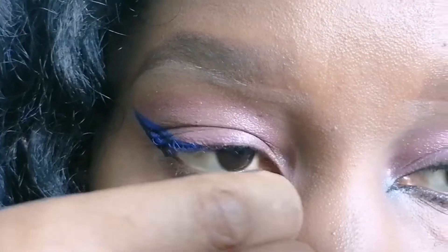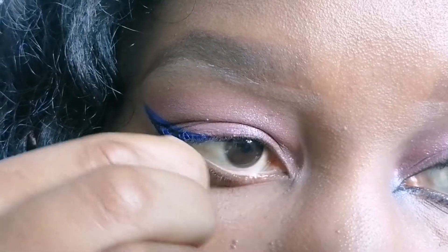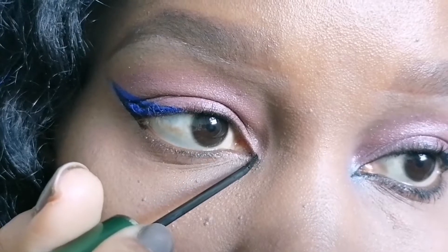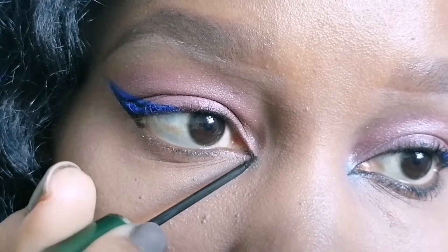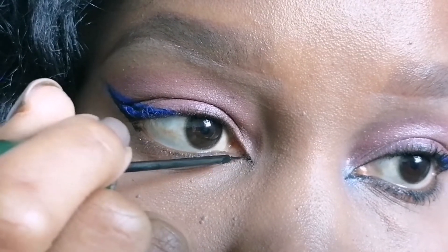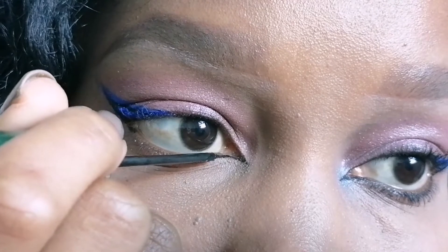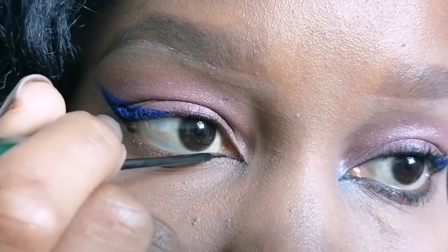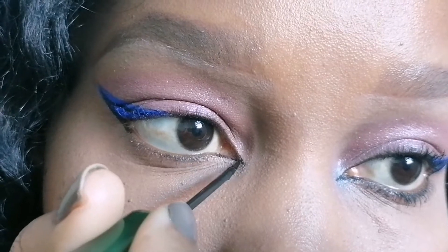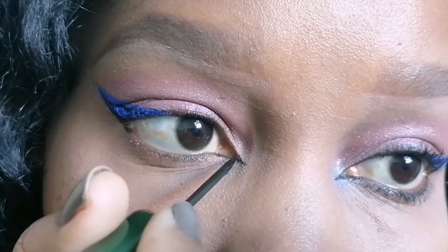Crazy, I know! So, that's it with the wing and the lid space. Right now I'm just preparing my under eye. I've moved to applying eyeliner on the inner corner of my eye. I love this process. At first, when I was learning how to do it, it used to be a bit hectic for me. But once I learned how to do it, I fell in love with it.